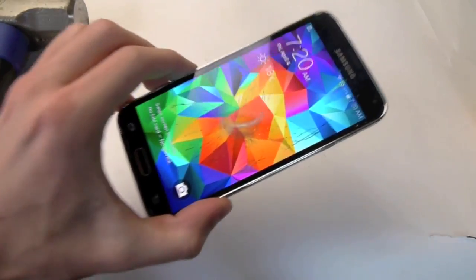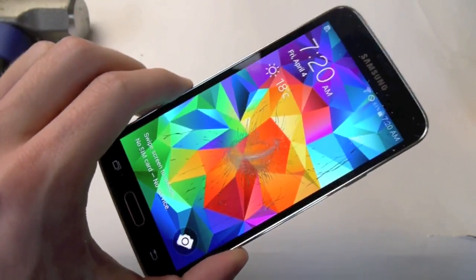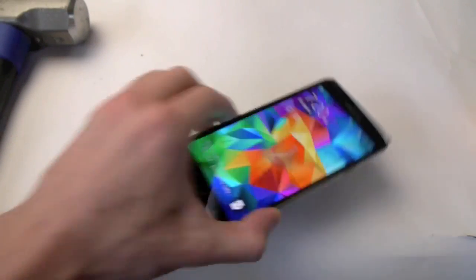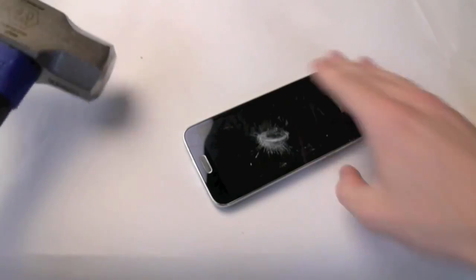And there you go. You just need a little bit more power and you will see the cracks. So now I'm just going to go ahead and hammer this guy all the way to its death.